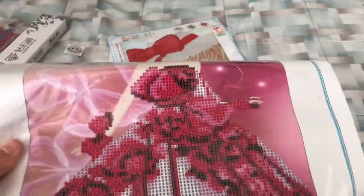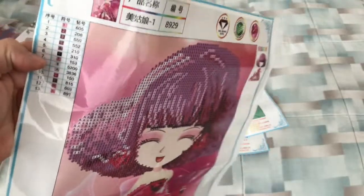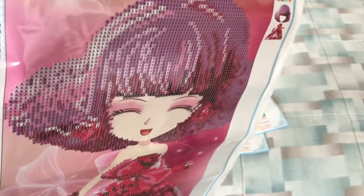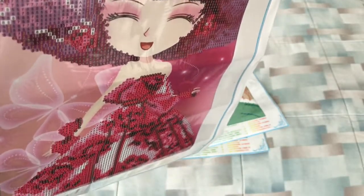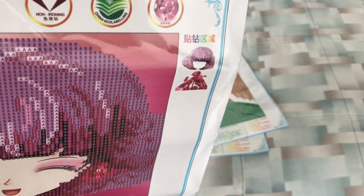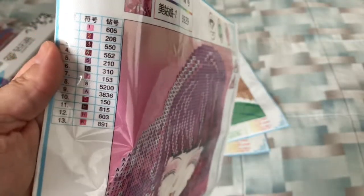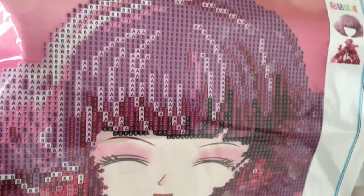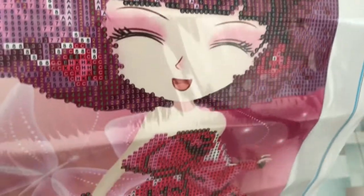The next one is this pretty little thing. This is what she looks like — you paint everything but the background, her face, and her arms. Here is the actual drill field. She has a total of 13 colors. Here is a view of the drill field — again very clear, very sticky.